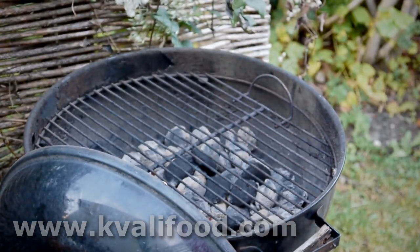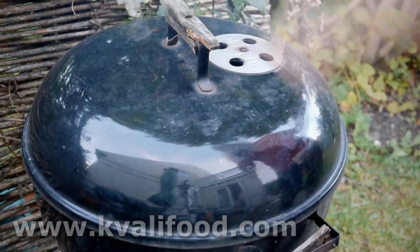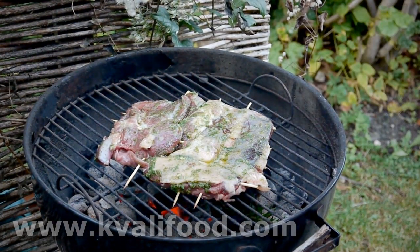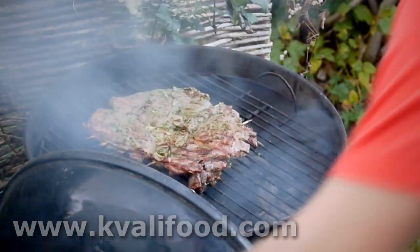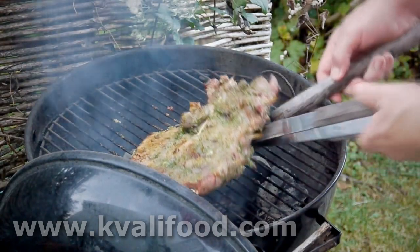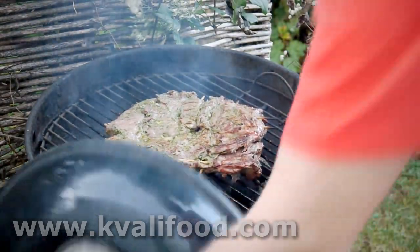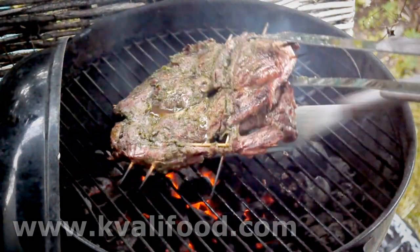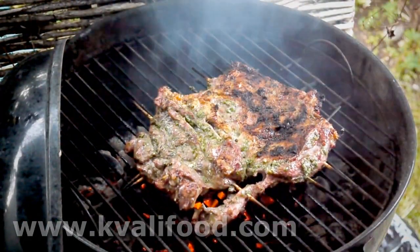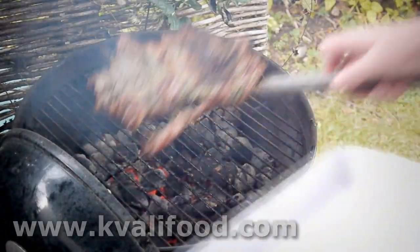Very hot grill, lots of coals — I want it grilled on direct heat. I add a sprig of rosemary to give it a smoky flavor. This is five minutes later — I turn it over. Notice how I can turn it over in one piece without any problems. That's what the skewers were for. Five minutes on each side. It doesn't take very long because it's basically a very big steak. If it's a little bit burnt somewhere, that's not enough to destroy the meat — just move it around a little.